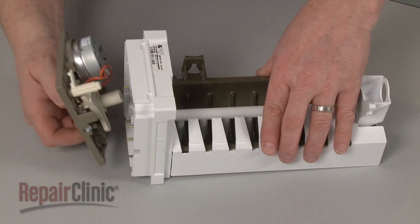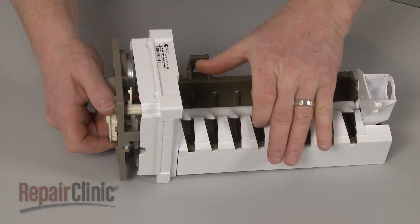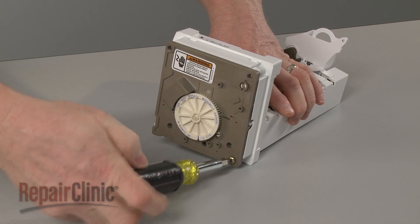Now align the control module with the housing and rotate the ice ejector bar until the module can be fully seated. Secure the module with the screws.